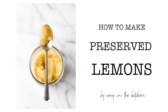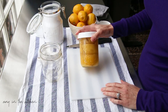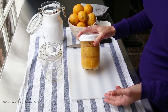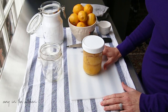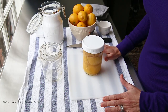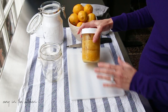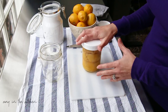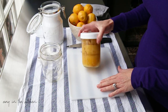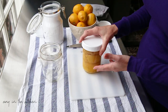Hey everyone, it's Amy with Amy in the Kitchen. For today's video I wanted to show you a recent post I did for preserved lemons — I wanted to give you the instructions in a video on how to do it. It's really simple, and if you haven't ever used preserved lemons, they are very versatile. Basically it's just lemons with salt that's been packed down in their juices and left to sit for about 30 days.